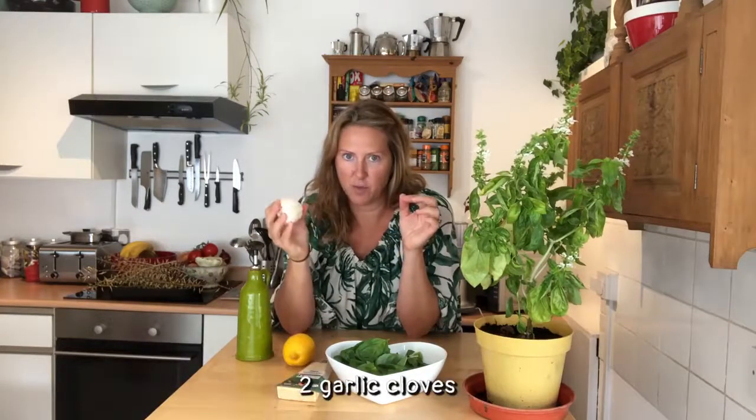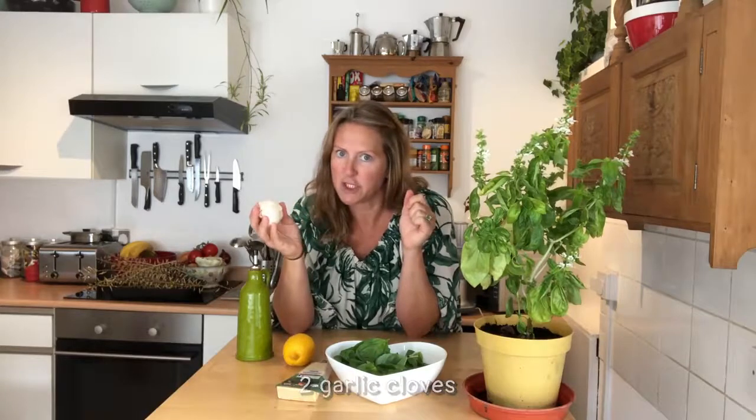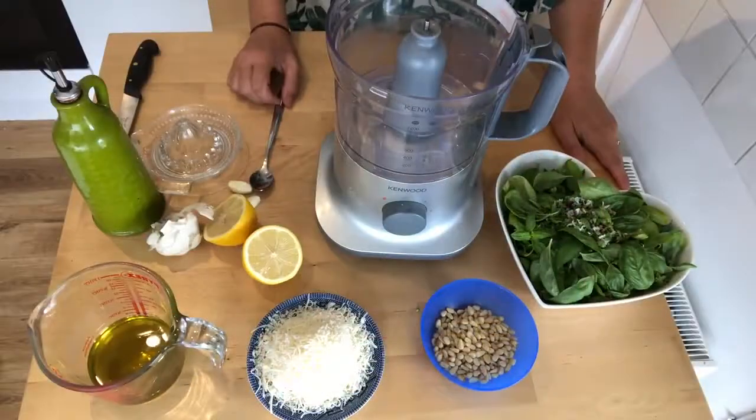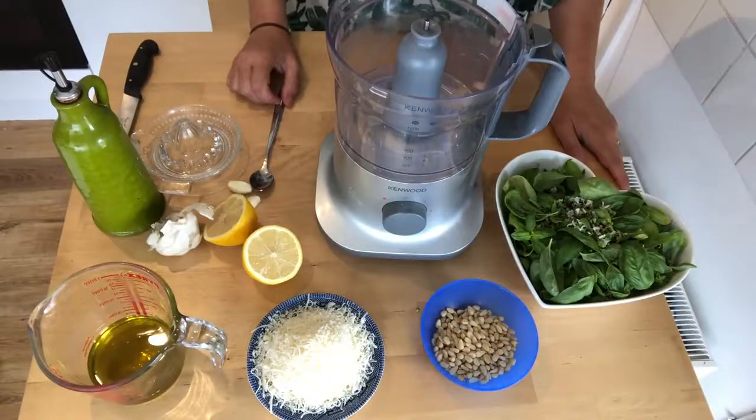Garlic - very important, but not too much because it will overpower everything else. Olive oil - lovely olive oil, good for everything. And some lemon juice - this is entirely optional and up to you, but I do like a good squeeze of lemon juice in my pesto. So that's the ingredients, let's get on with it!